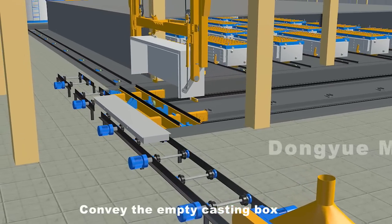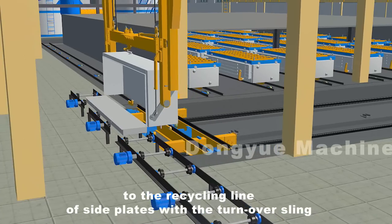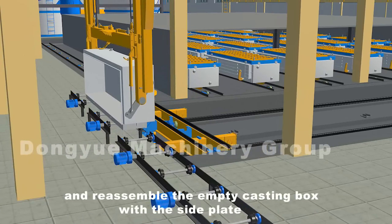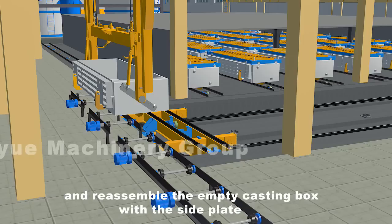Convey the empty casting box to the recycling line of side plates with a turnover sling, and reassemble the empty casting box with the side plate.